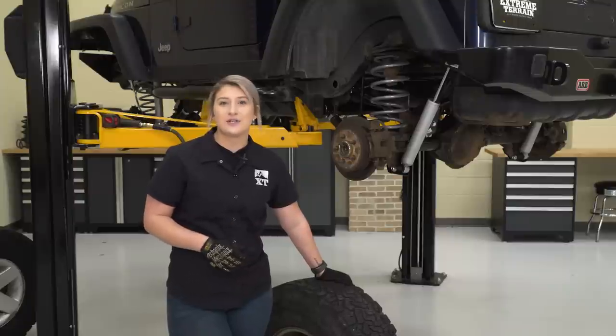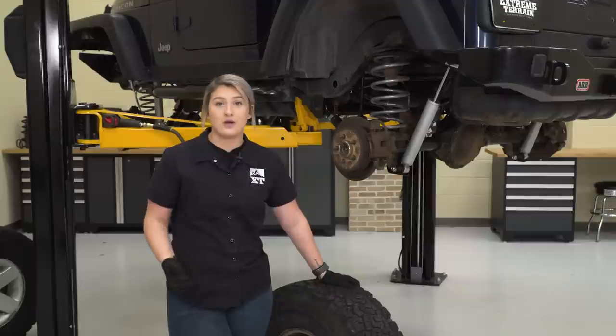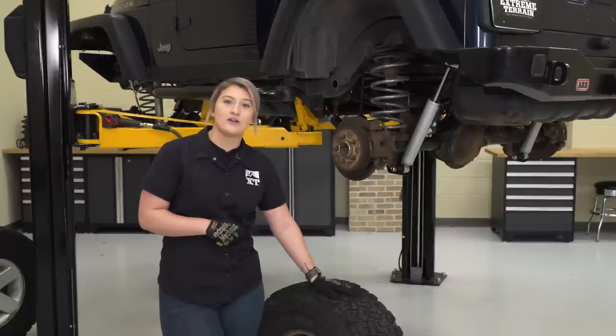The next couple of steps require the Jeep to be on its own weight. We have to get the track bars reconnected and tighten down all of the control arms. Throw the tires back on.